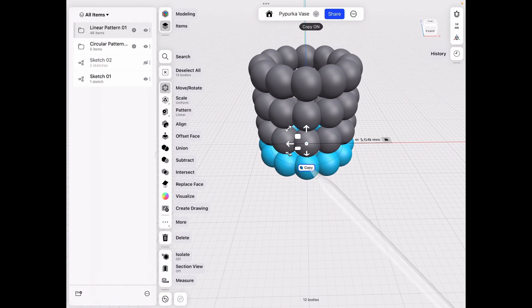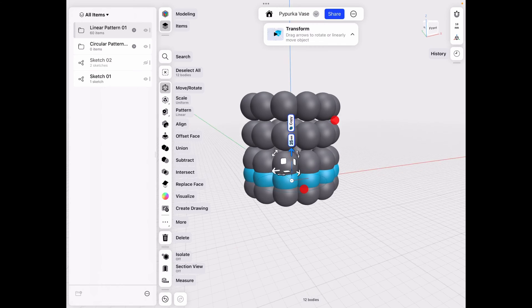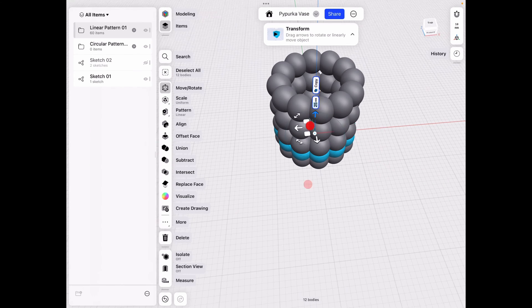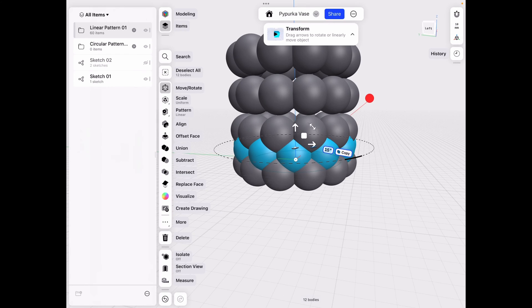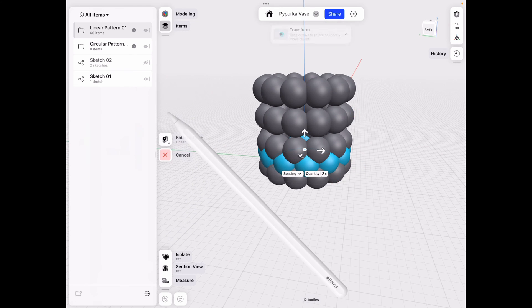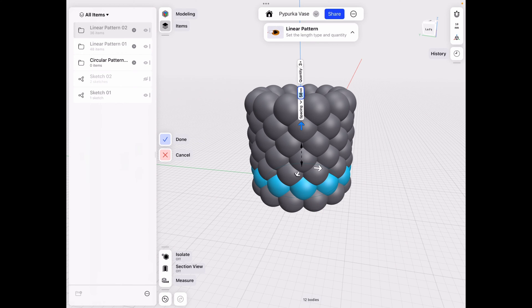Click Copy and go up by 25 millimeters. Since the update, we can't deselect Copy to use it — we have to keep Copy on. With Copy on, rotate by 15 degrees. Then click Pattern, set it to Linear again, use spacing distance of 50 millimeters, and click Done.